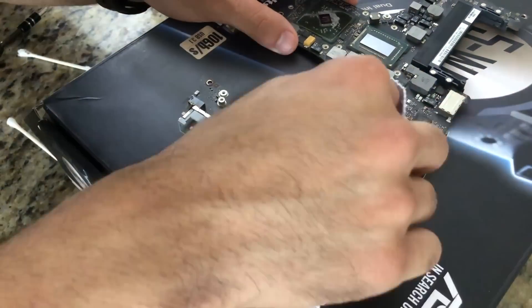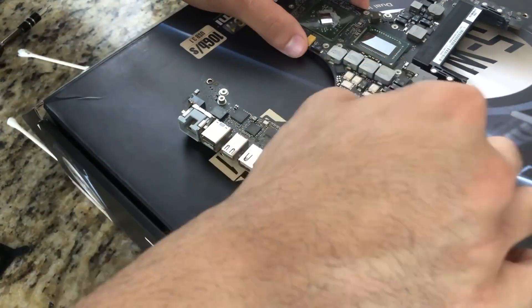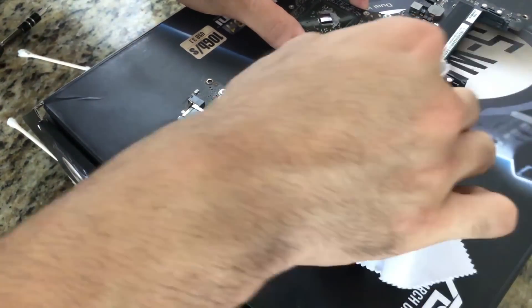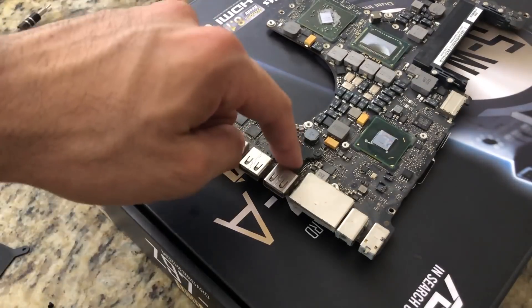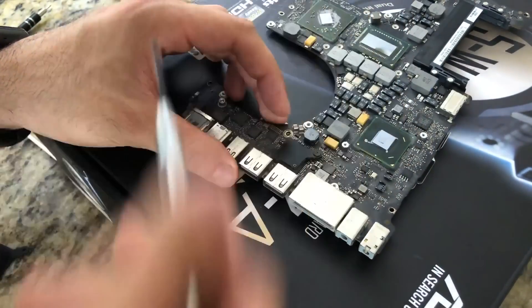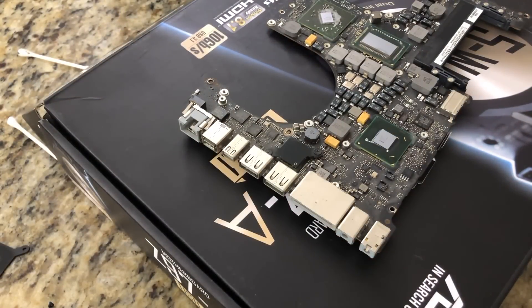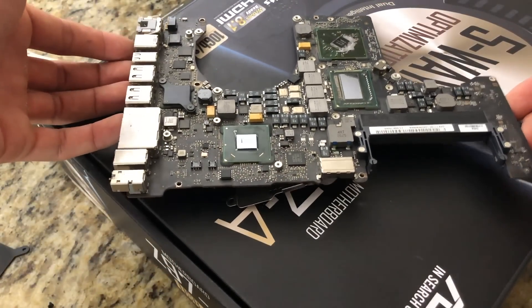I don't know what kind of thermal paste Apple uses — these are not good in my opinion. One screw is ridiculously tight and just won't come out. That's a shame, but other than that the logic board is ready to be placed inside the oven.